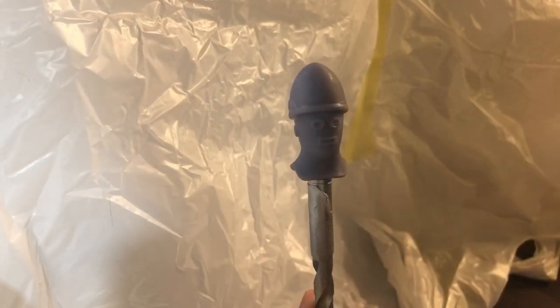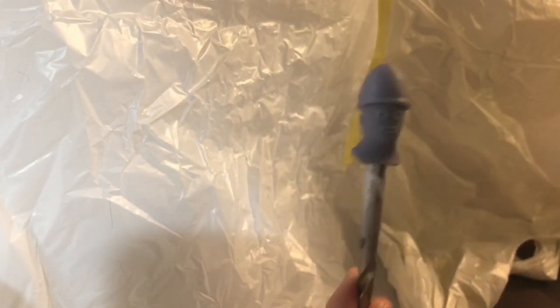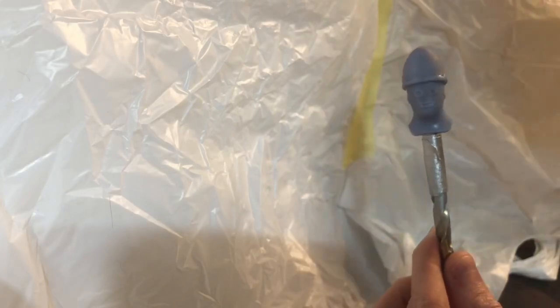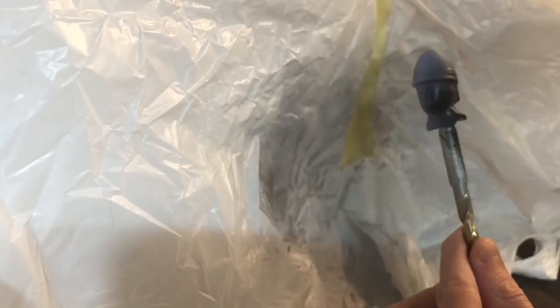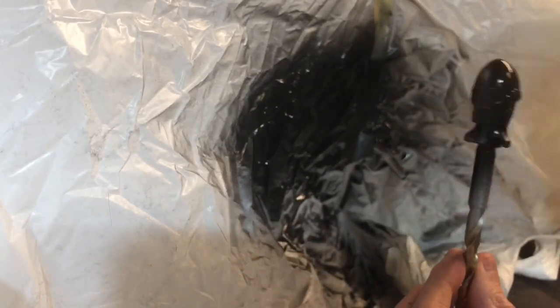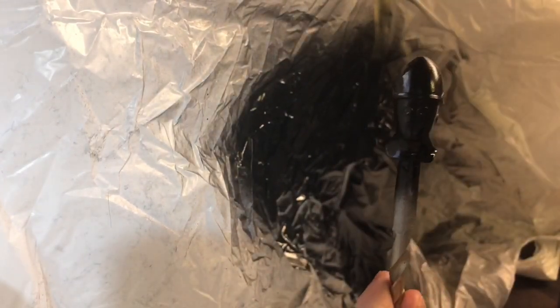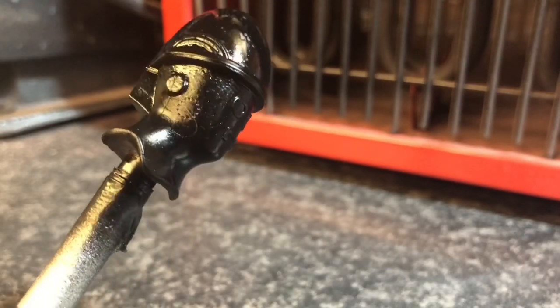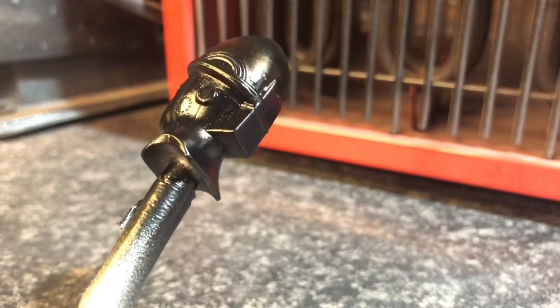Without further ado we're going to get painting this guy. Give it a little bit of a shake, and then spray at about 12 inches, so 30cm away. Then you're going to want to dry the paint in front of the heater or the hairdryer just to speed up the process.